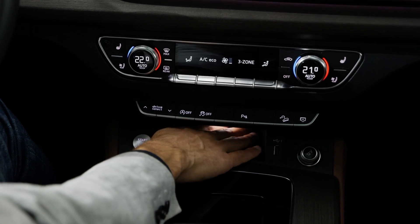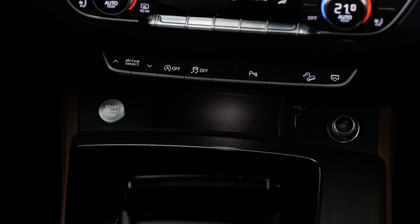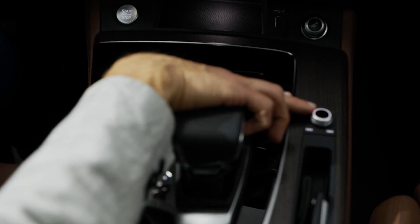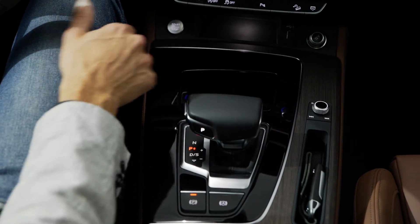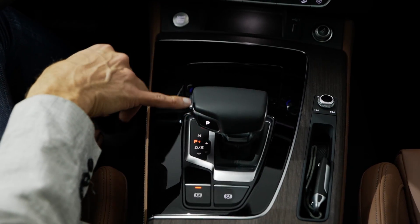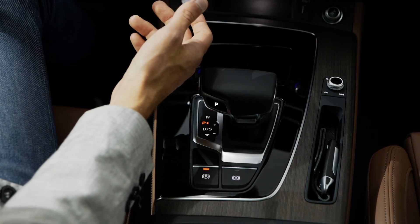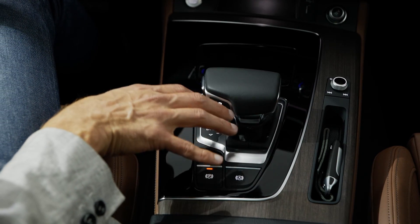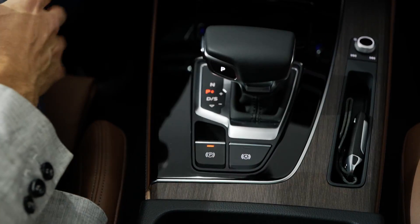In the lower part: start-stop engine button, space for your smartphone (limited), and a USB-A port. There's a new small cubby hole in the front. A manual volume knob is positioned more for the co-driver. The automatic gear lever, electric handbrake, and a new area with matte wood insert are here too, with a leather-covered armrest.